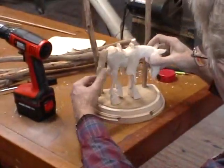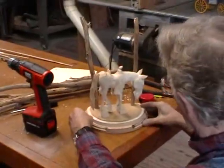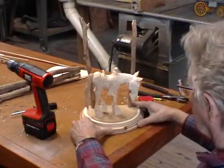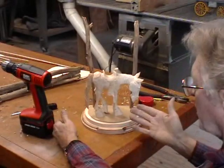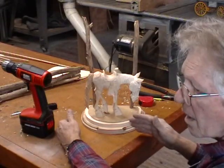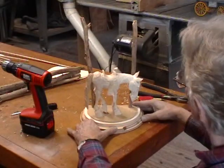Now we put the horse on there. You can see it really changes everything — it really makes that horse look spiffy and that's what we want. We want this thing to be real appealing.